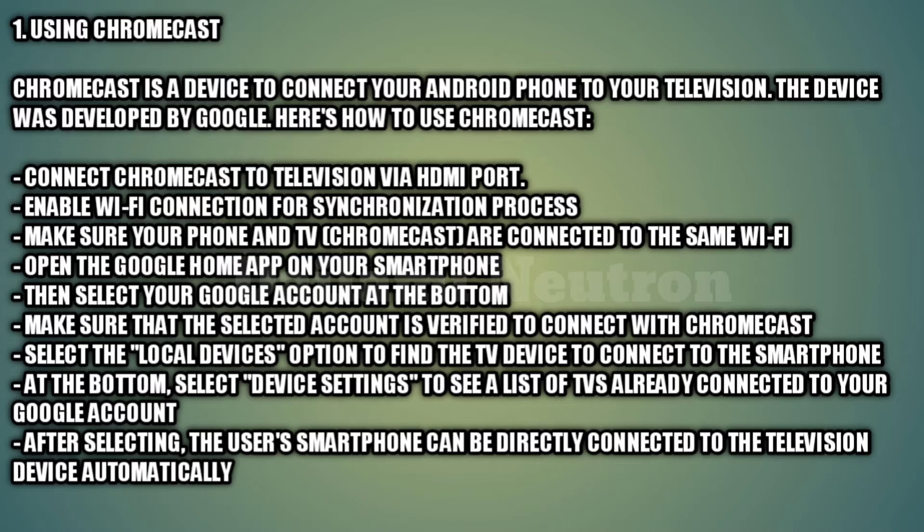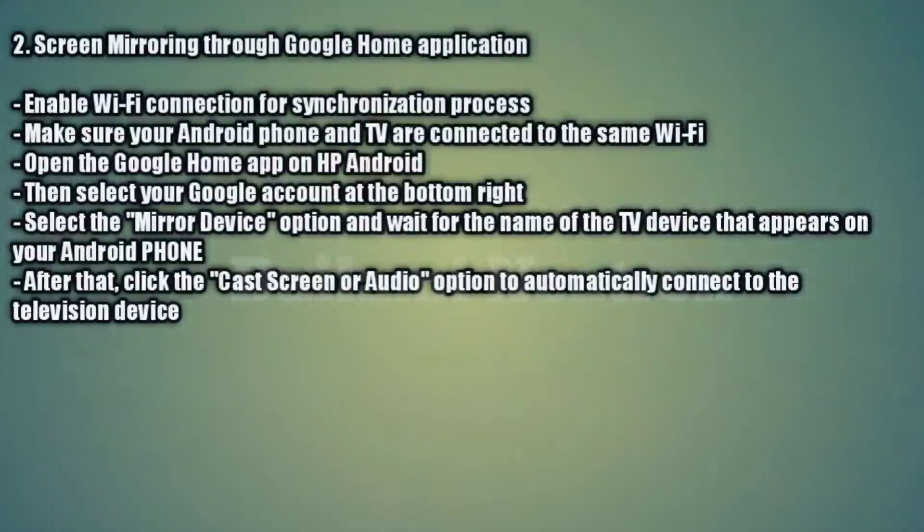Open the Google Home app on your smartphone, then select your Google account at the bottom. Make sure the selected account is verified to connect with Chromecast. Select the 'Local Devices' option to find the TV device to connect to your smartphone. At the bottom, select 'Device Settings' to see a list of TVs already connected to your Google account. After selecting, your smartphone will be automatically connected to the television.